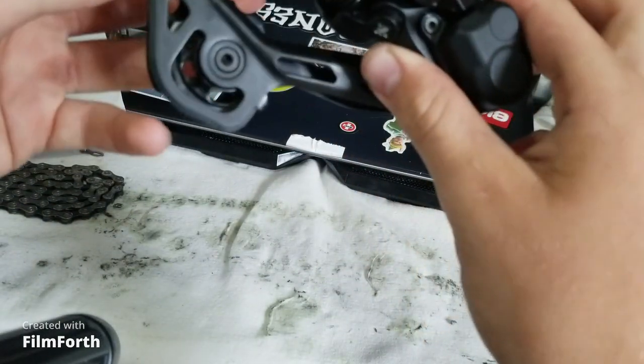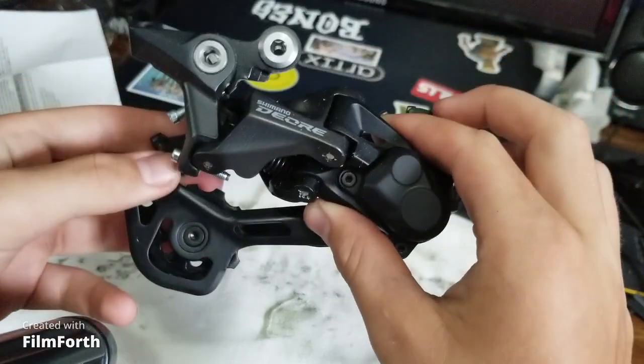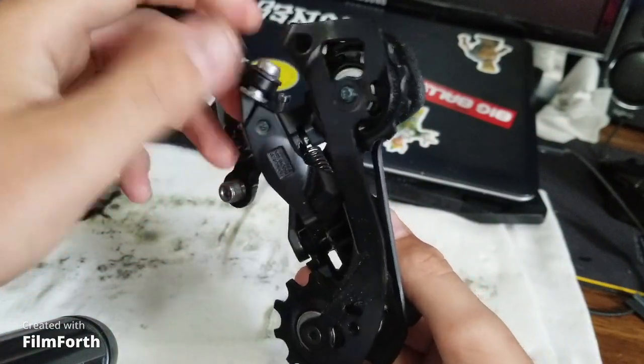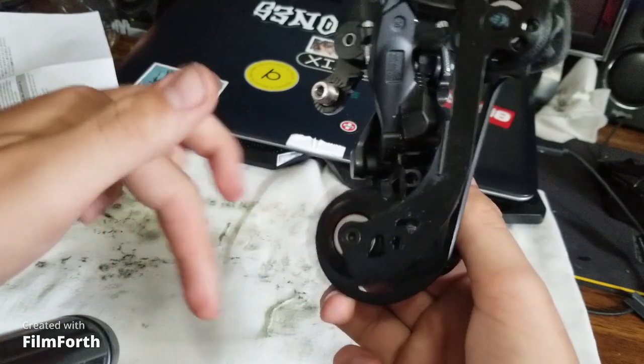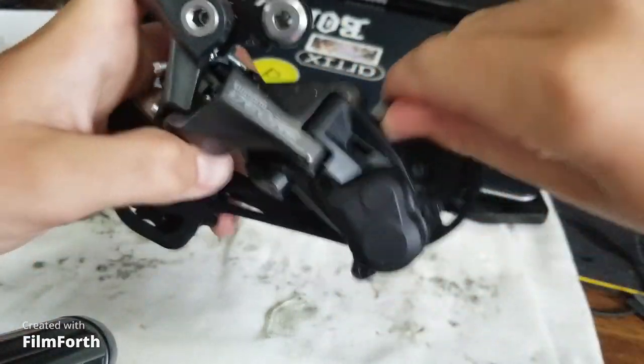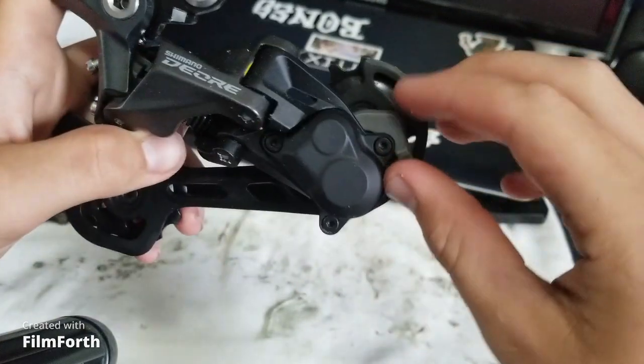Overall, a decent derailleur. Always remember to put the clutch in. Up like that is in, down like that is out.